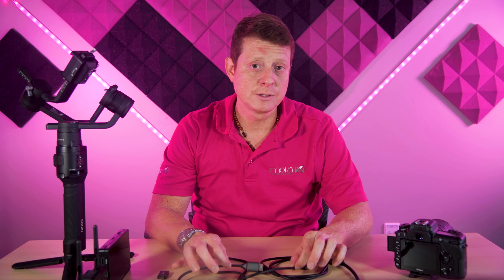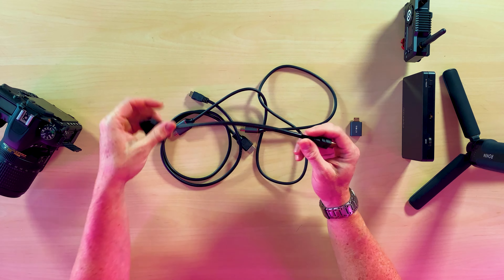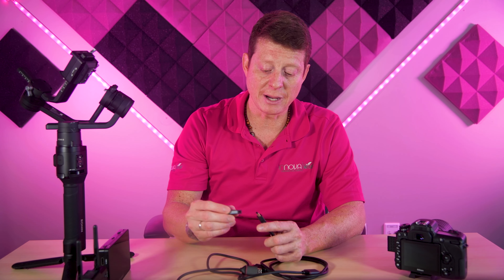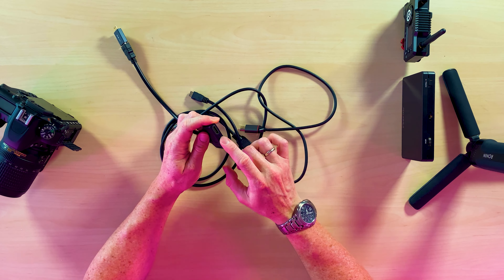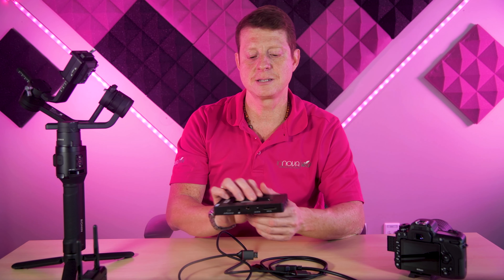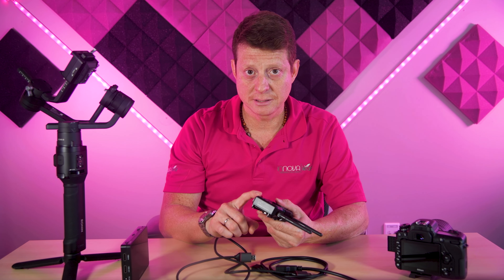I need cables to connect my camera to the rest of the equipment. To avoid having a lot of cables all around the gimbal, I'm using an HDMI splitter. Since one end is a full HDMI connector and I need a mini HDMI, I use the adapter. I connect this and it goes to my camera, and on the other end I connect the HDMI cables — one going to my monitor and one to my transmitter.